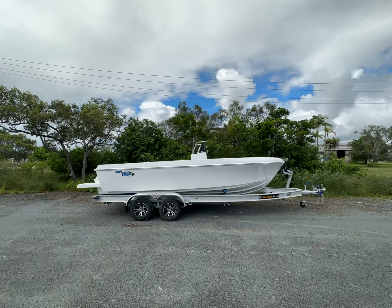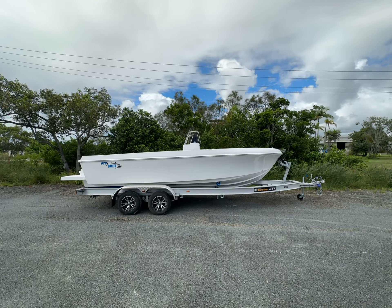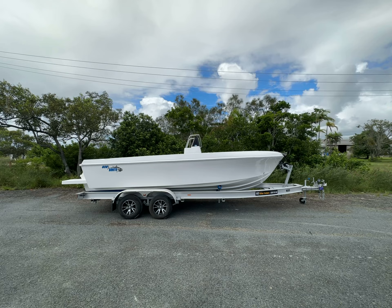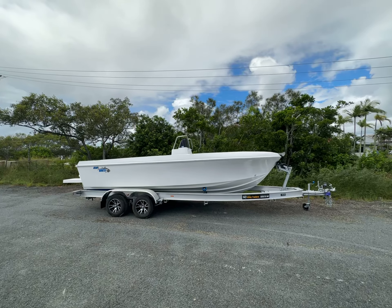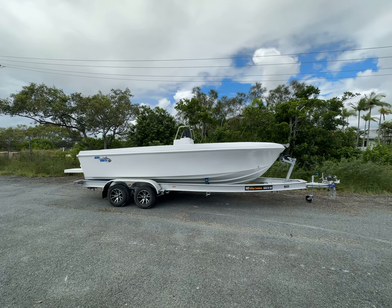G'day everyone, Adam here from Bonito. Just going to give you a quick look at the latest 620 to leave the factory — this one's going down to Melbourne. It's fitted on a 2.2-ton Aussie Alloy trailer, so you can get away with a 2.2-tonne trailer on these; you don't have to go up to a 3-tonne, depending on your boat setup and load requirements. If you're doing long distance trips, you can go up to a 3-tonne trailer, extra beefy.